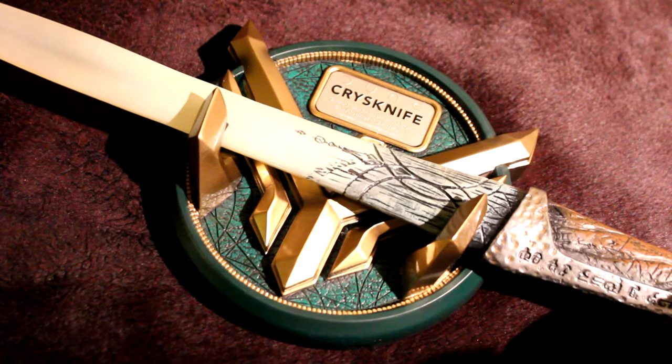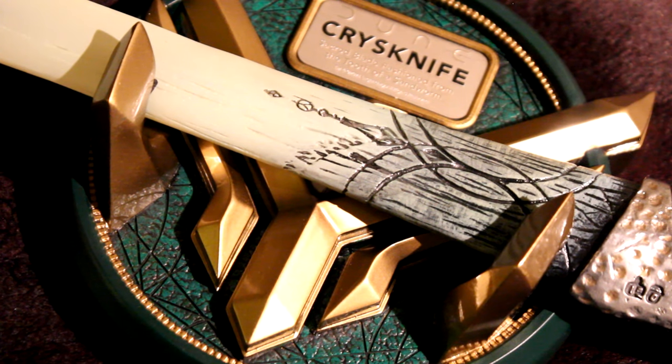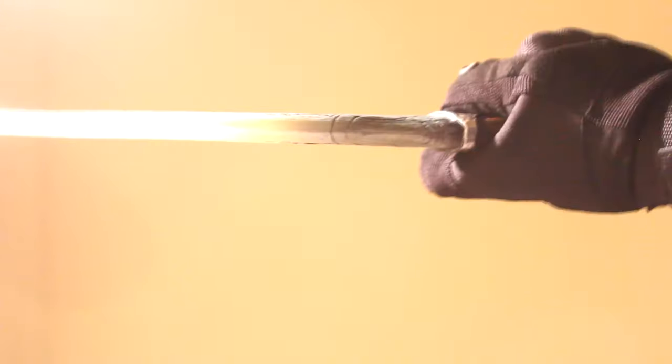It has a dark emerald green base, and the hawk sigil of the Atreides stands out to hold the Crysknife. The display stand can be hung from the wall or used as a flat surface base. The Crysknife itself has a realistic weight to it — not too heavy and not too light. It's the perfect weight in my opinion.